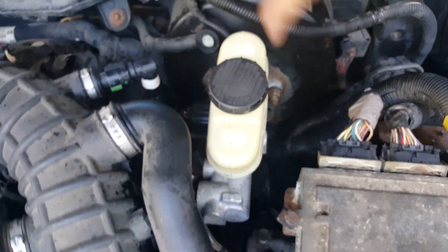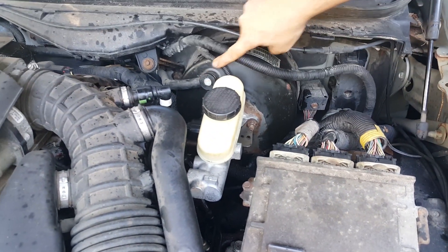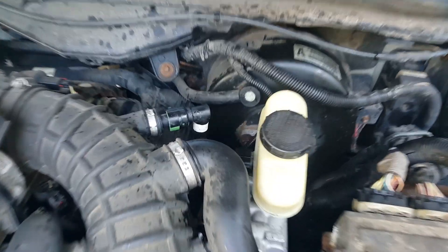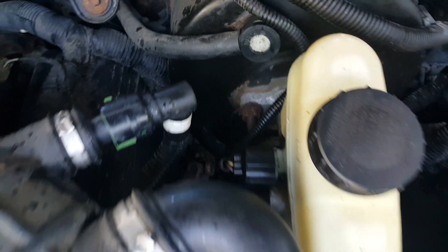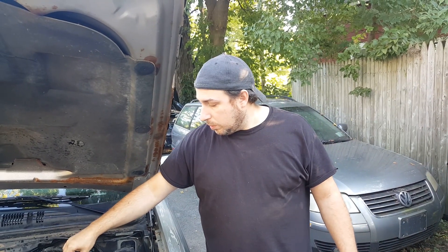Got the lines all in, reservoir back on, everything tightened back up again. We got the brake booster vacuum line hooked back up, and the low fluid level indicator for the brake fluid is all hooked back up. It is time to fill it up and start bleeding the brakes — rear passenger side first since it's the furthest away.